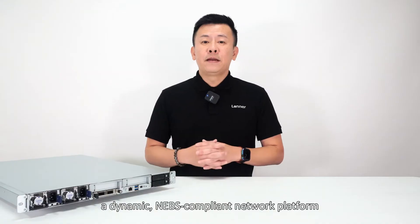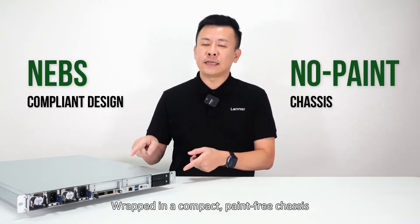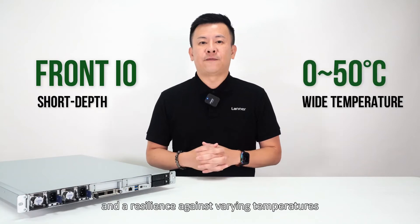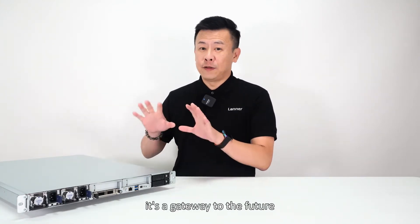Picture this: a dynamic NEBS-compliant network platform wrapped in a compact, pain-free chassis, beginning with front access and resilience against varying temperatures. This isn't just a device, it's a gateway to the future.